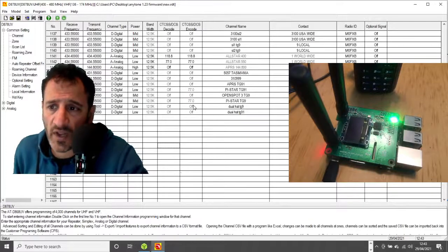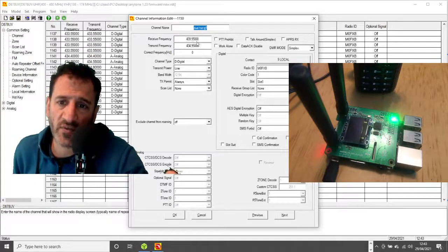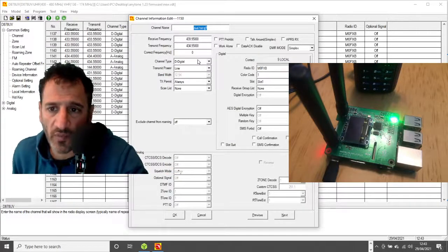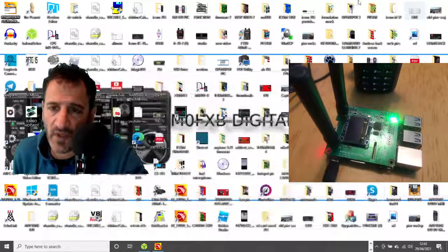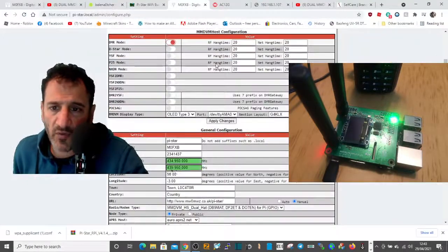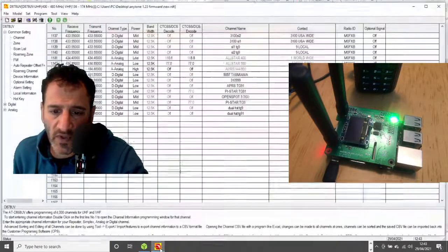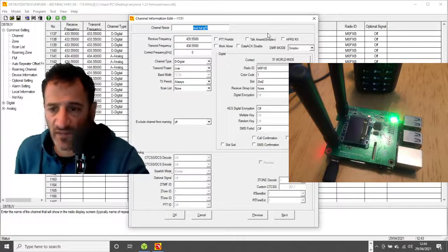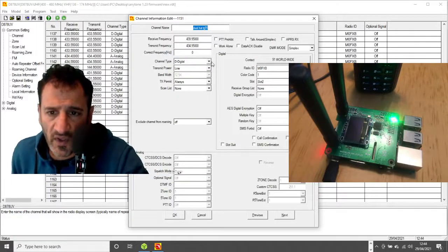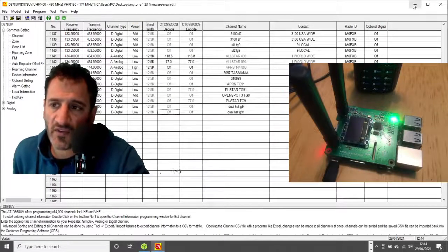Let's look at talk group 91 — double-click that. I've called it Dual Hat TG9. The receive and transmit frequencies are the reverse of what they are on the hotspot. So 439.950 is on receive here, and on the hotspot receive is 434.950 — it's reversed. TX is 434.950 on the radio, and on Pi-Star TX should be 439.950. So the code plug and Pi-Star frequencies are always opposite to each other.